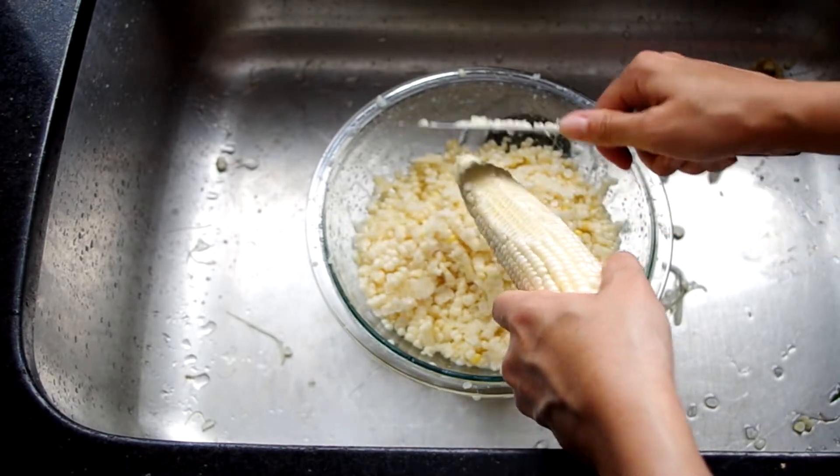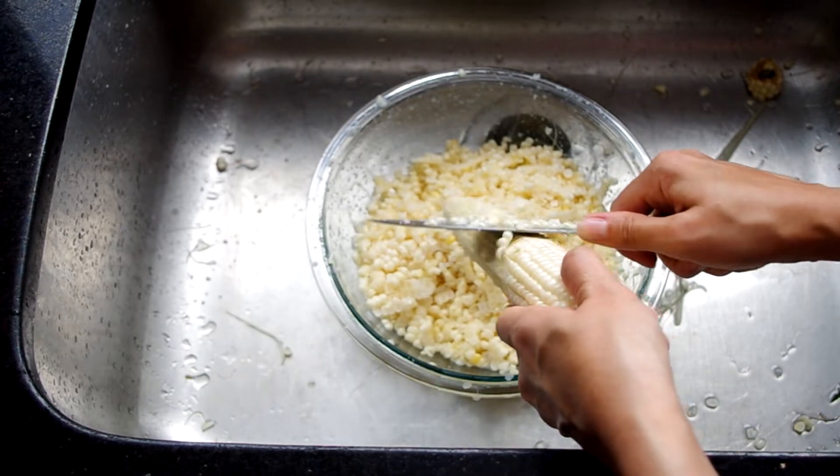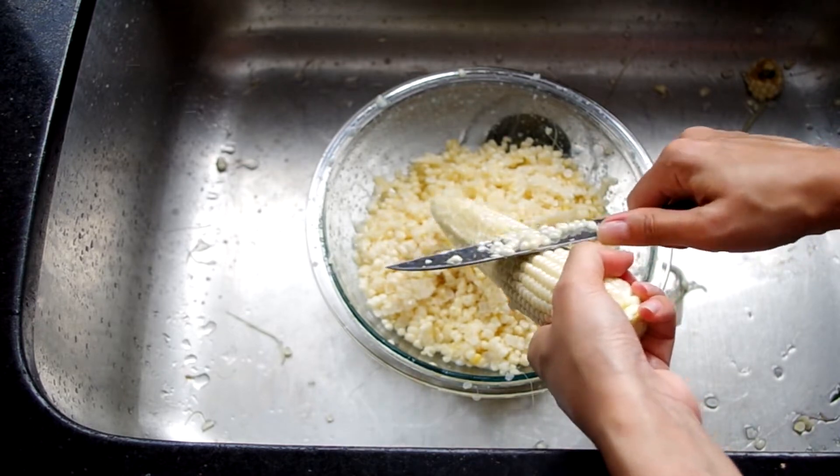Now once your corn is shucked, we're going to cut off the kernels. This is similar to my creamed corn technique, except here we can cut off the whole kernel. In creamed corn we just cut off the very tops and then push out the meat and the starchy juice.